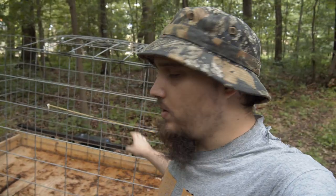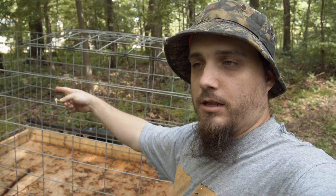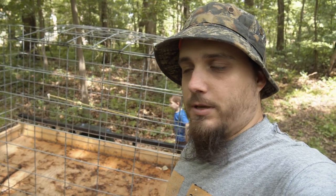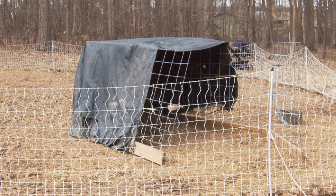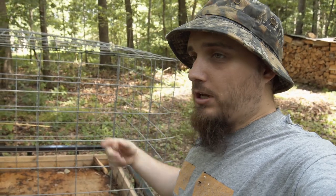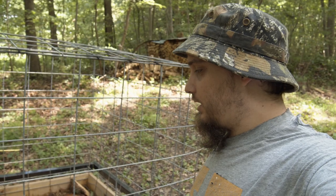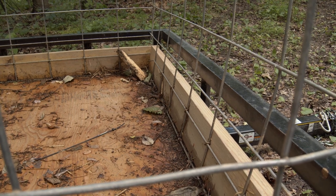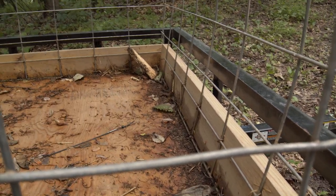Originally we built this to transport pigs, but we built the cage so it slides off the trailer. In the winter, when we had the pigs up in the garden away from their normal pig house, we used the cage with a tarp over top as their shelter — kind of a two-in-one deal. That caused a problem we didn't plan for: in our original design we didn't really strengthen the bottom, and when they used it as a shelter the pigs pushed it out and pushed the screws out.